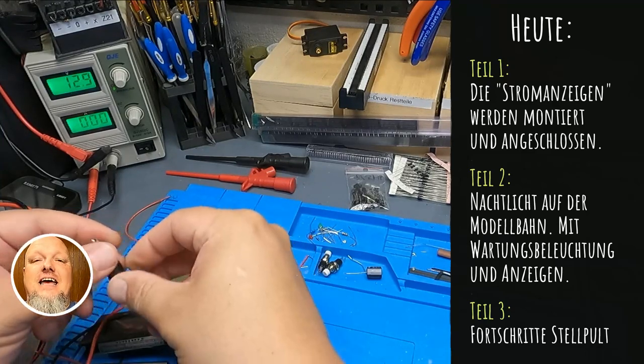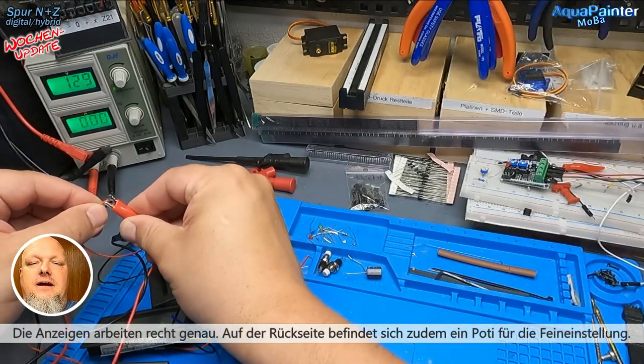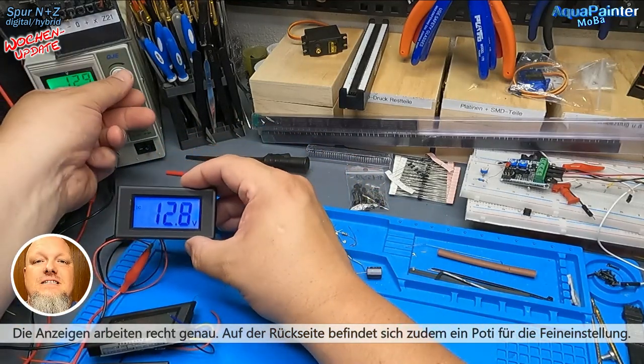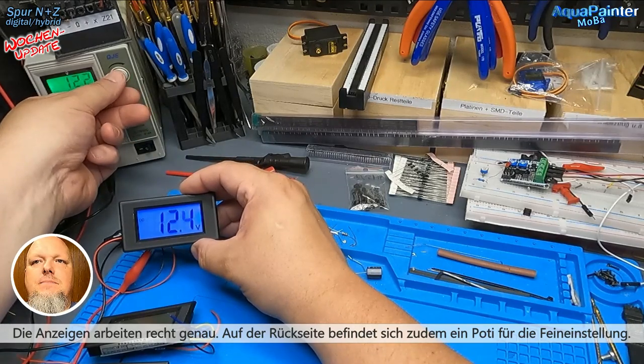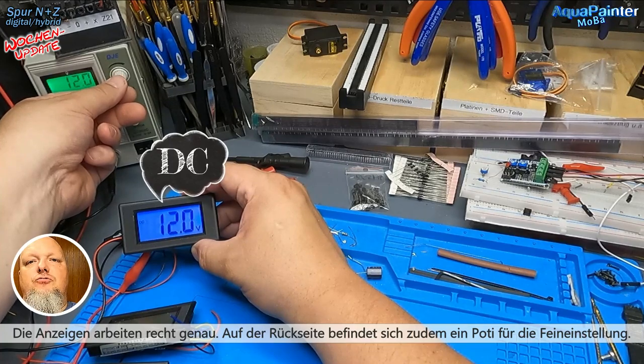Es geht diesmal um die Anzeigen, die ich vorne bei mir anbauen werde – an meine Klappe, an meine Tür. Das wird diesmal natürlich dann auch passieren, wenn ich es schon angekündigt habe. Und wir sehen jetzt schon hier im Hintergrund, dass ich da diese Anzeigen erstmal bei mir testen werde oder getestet habe.